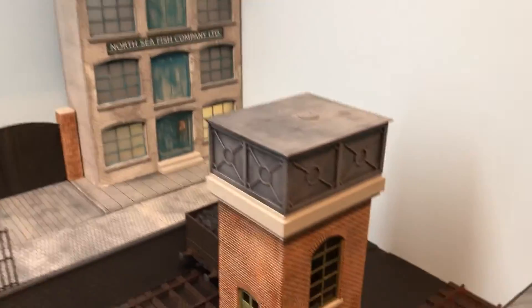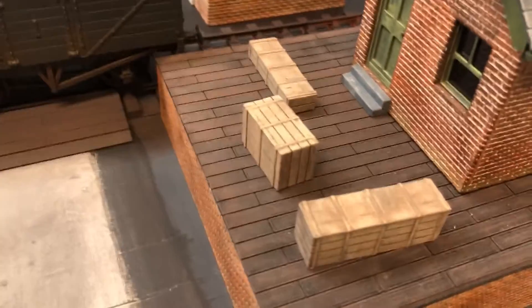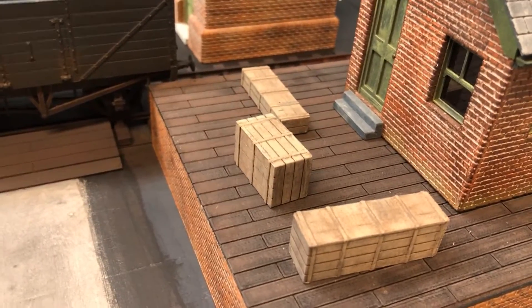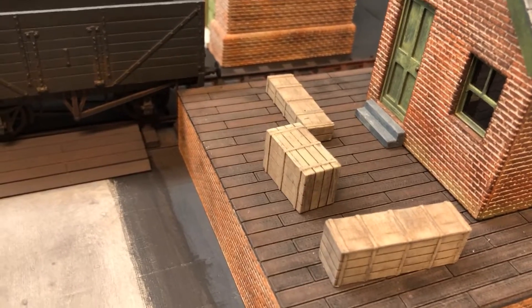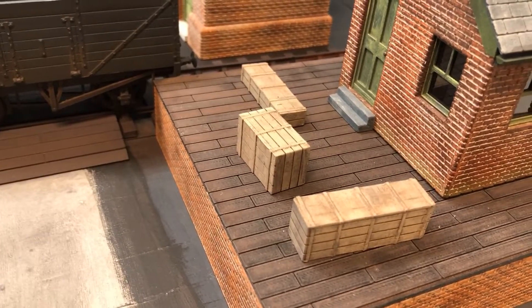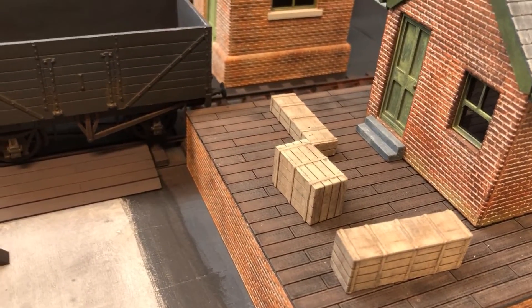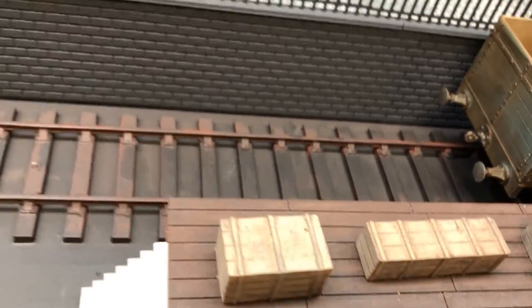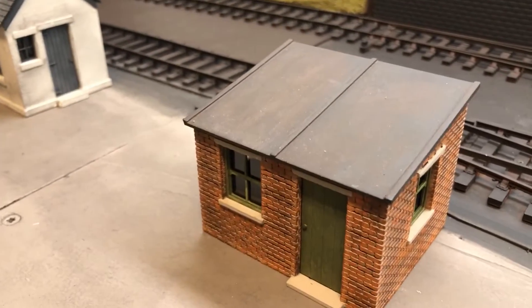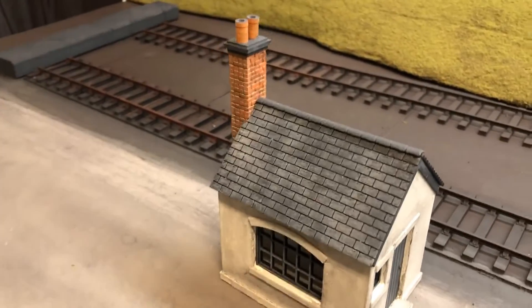I did mention resin in some cases. These little crates were actually printed in resin - it was just easier from a finishing point of view. I could have printed them on a filament printer, but with resin you don't have to do as much finishing off, which makes things a lot easier. And we've got various other buildings here, again totally made on a filament printer.